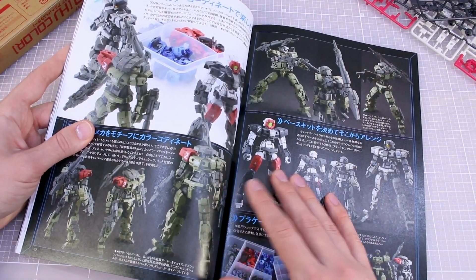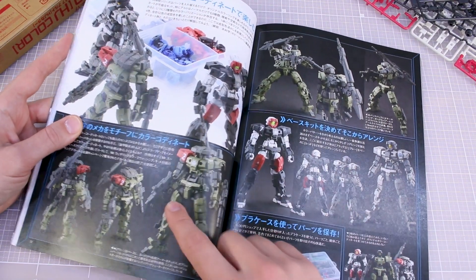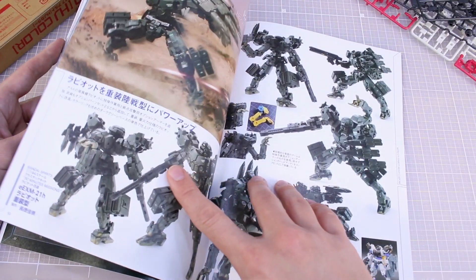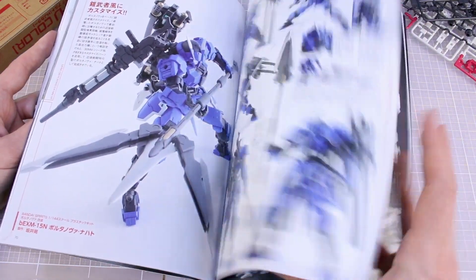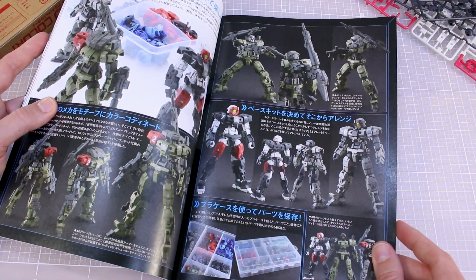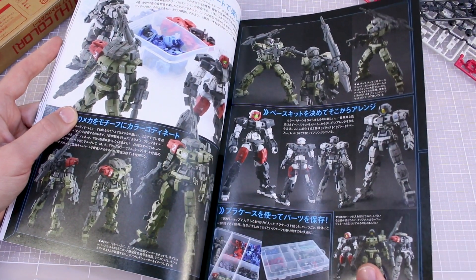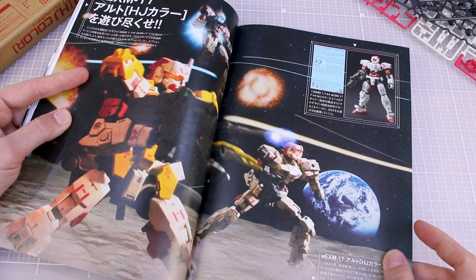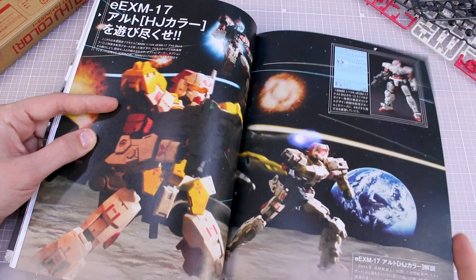Now we can see some example builds — some really interesting Alto builds here, getting into other kits like Ports Nova as well. Some really cool color schemes. I really do need to do some painting work on some of these kits — they're cool to play around with but I've yet to do any painting on them. I don't know, I felt like I wanted to do something really cool with them.